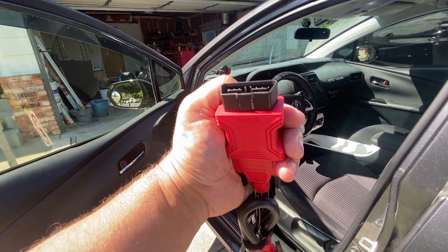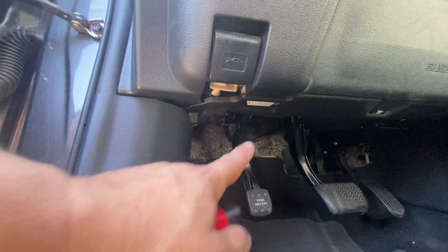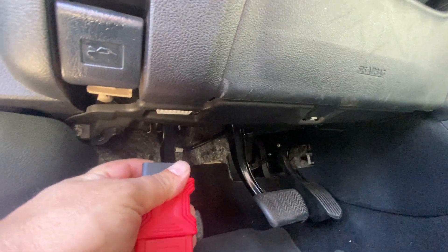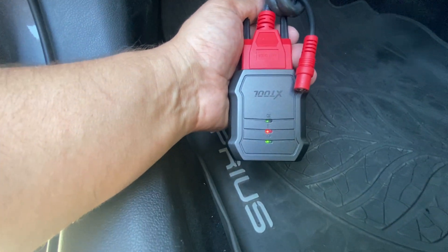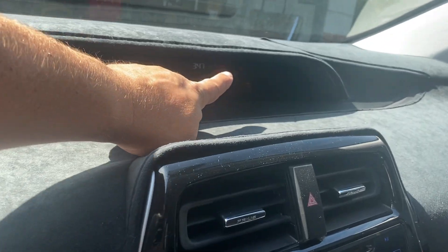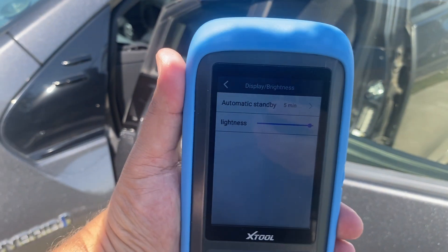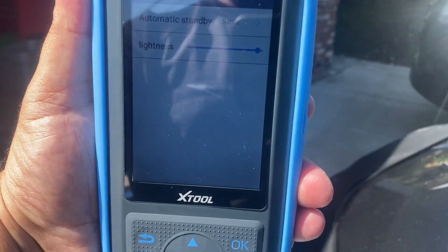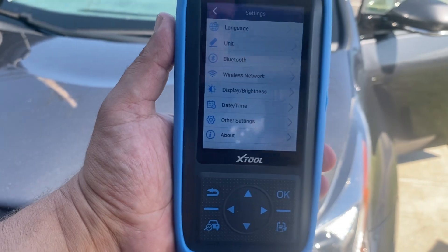To connect this to your vehicle, on 90% of vehicles the connector is going to be in that steering wheel well area and it's really easy to locate — mine is right there. Once you plug it in you'll see the lights turn green. Once connected, it's super important to turn on the ignition so you see the check engine light on, but the vehicle engine should not be running. Since this has a Bluetooth range of about 10 meters, you can stay inside the vehicle or work from the comfort of your garage.